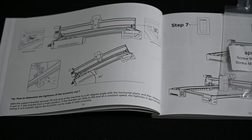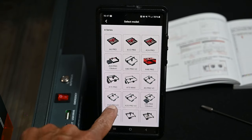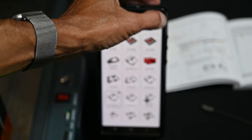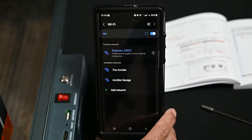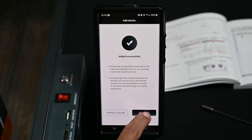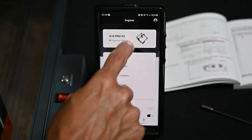One of the methods you can use to control the Atomstack A10 V2 is the phone app. We'll choose A10 Pro V2, hit next, enter the password, hit connect — and we are now connected and have added the device successfully. Now we have the device settings available, and you can see that the engraver is online.